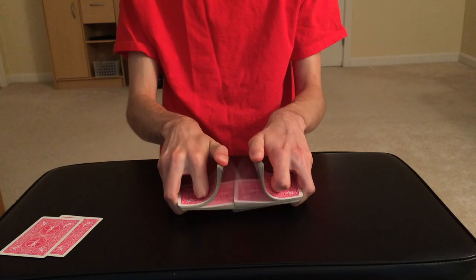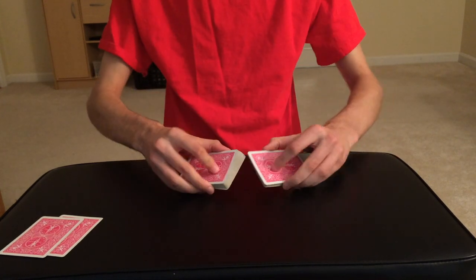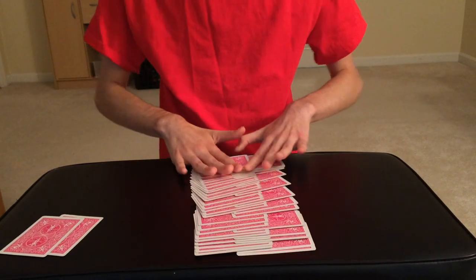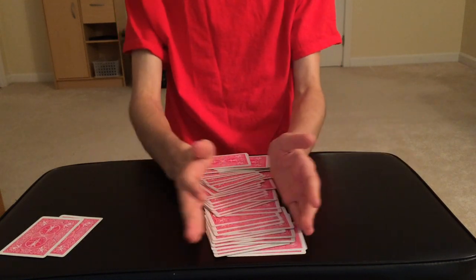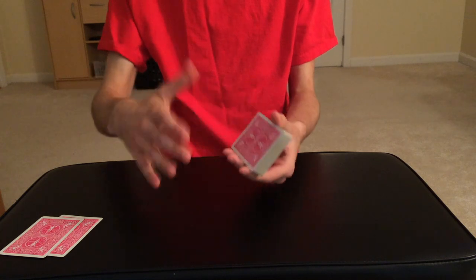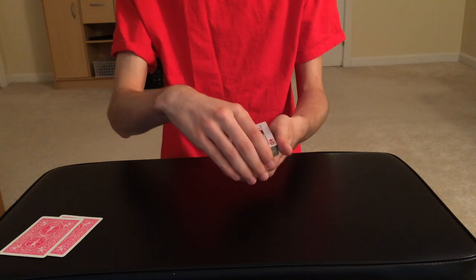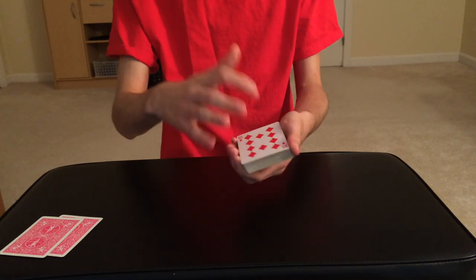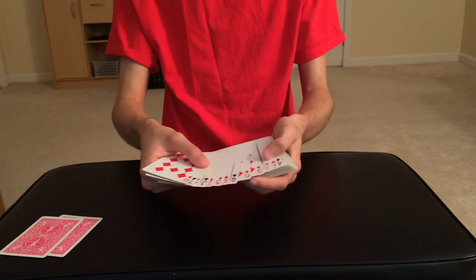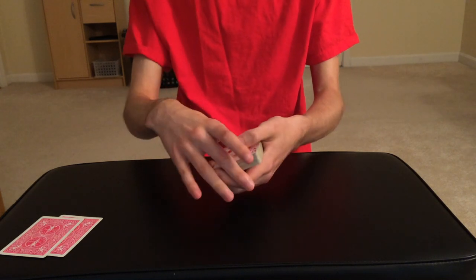We're going to shuffle the deck just like this, and actually if the spectator wants to, they can go ahead and riffle shuffle the deck as much as they want. I'm going to show them that the cards are really getting shuffled — it's not a fake shuffle or anything. They can push the cards together so they get that nice visual that the cards really are getting mixed up. Normally the magician would have the spectator select a card face down, but I'm actually going to turn the cards over because I want the spectator to select a card face up, since it makes more sense with the rest of the trick.